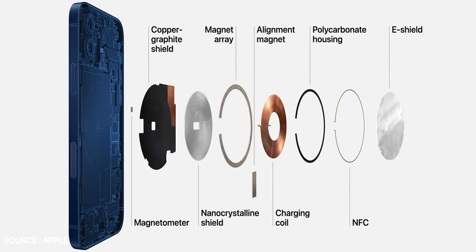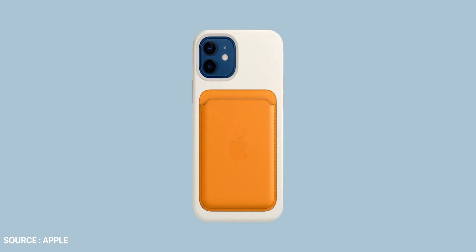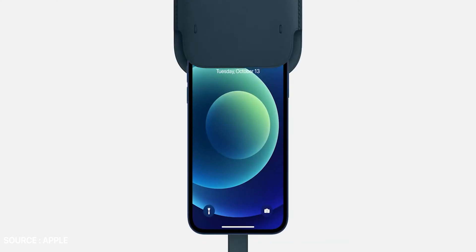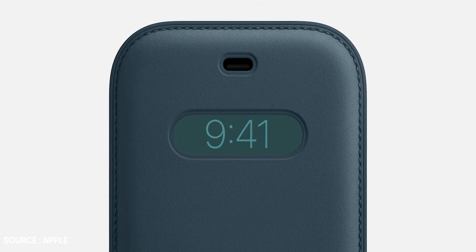Among MagSafe's multiple components are a new magnetometer and a single-coil NFC reader. This allows the phone to communicate with the accessories launched with iPhone 12. The accessories are named: silicone case with MagSafe, clear case with MagSafe, leather wallet with MagSafe, and a foldable sleeve with a window that adjusts the iPhone display to show the time. The specialty of these accessories is that there won't be any issue if you would like to wirelessly charge your device.